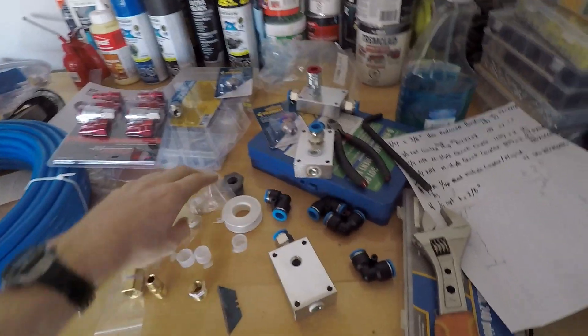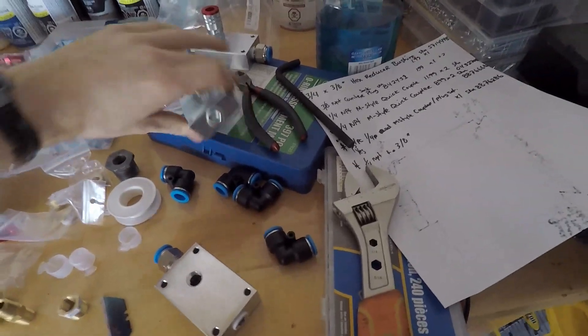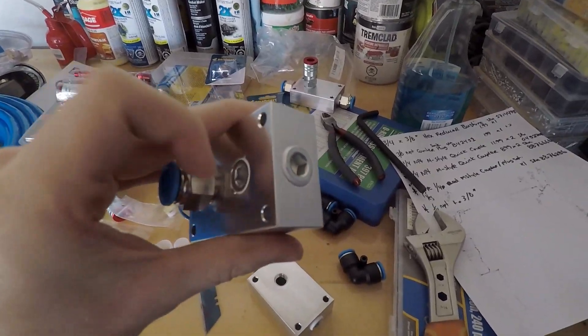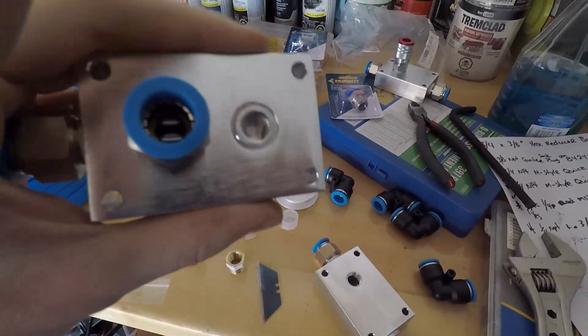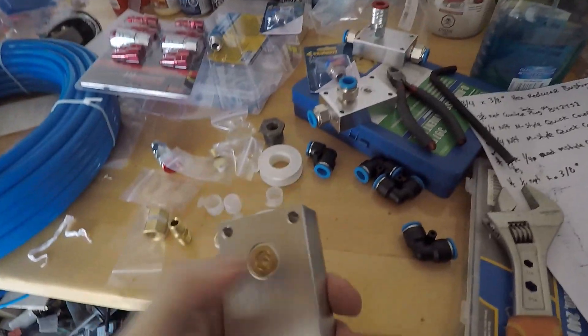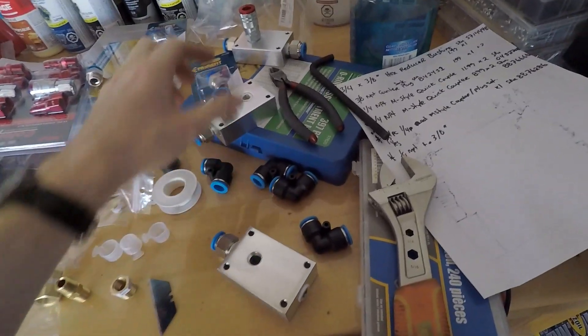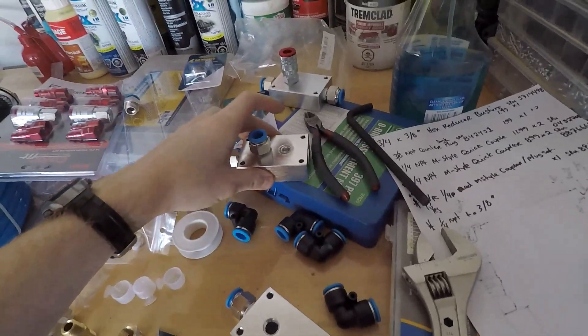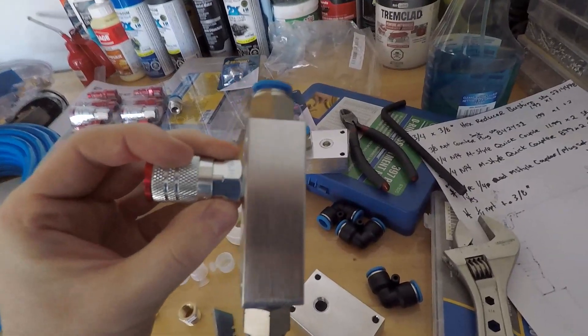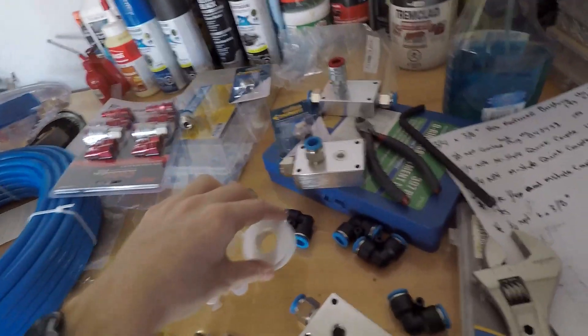So I got back from Princess Auto and I already started on it. I needed some more plugs — these are the brass ones, they're nice and everything, but I think these are $2.99. I went into the hydraulic section, and these were the same recessed plugs, just the color of steel, and they were $1.99 — cheaper, and they actually fit better. So if there's a bit of an air leak on this side I'm going to buy some more of those. I've already started to put these caps in — all you have to do is put some thread tape on it and just tighten it up. Thread tape is anywhere from $0.50 to $0.80 a roll, it's pretty cheap.